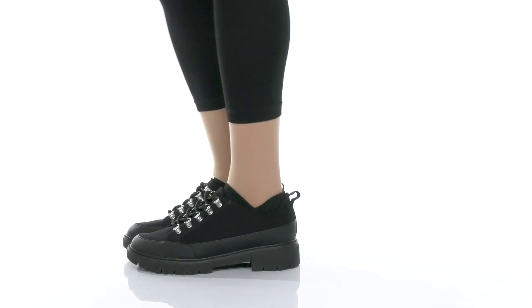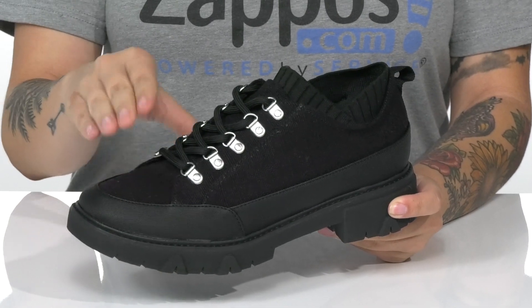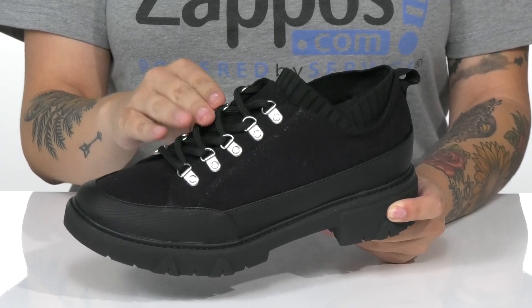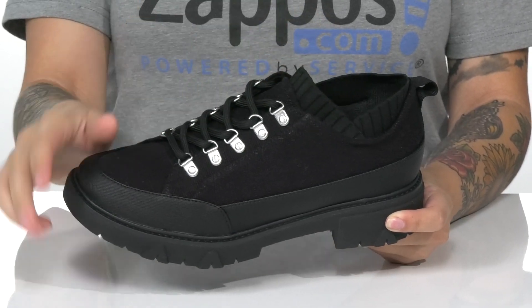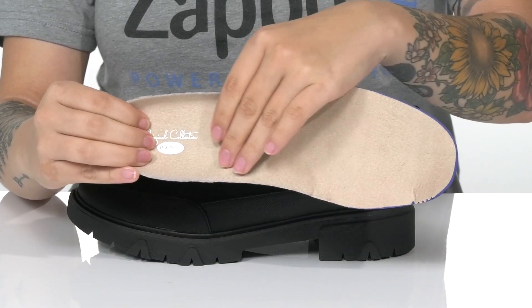Keep it stylish and comfortable with these sneakers by Dr. Scholl's. There is a textile upper with a traditional lace-up closure, which allows you to customize your fit. Inside is a textile lining. These also have a removable insole that will offer some arch support.